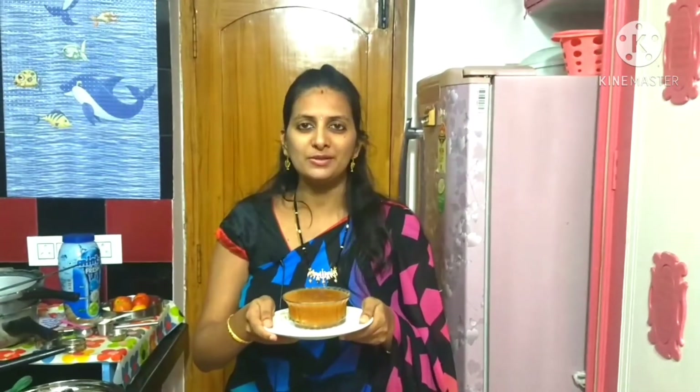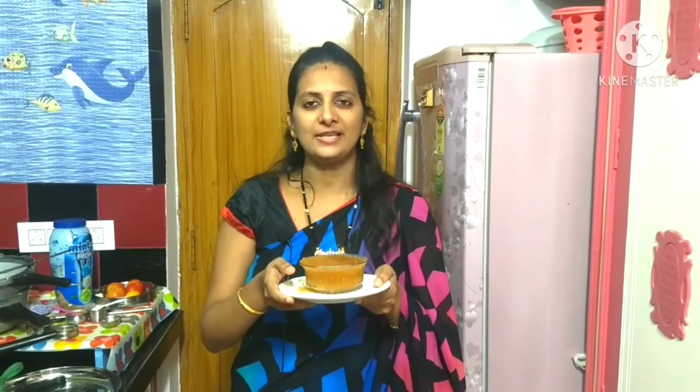Friends, I made a lot of tomatoes in this recipe. If you want to try this recipe, please like, share and subscribe. Please press the bell icon. Thank you.